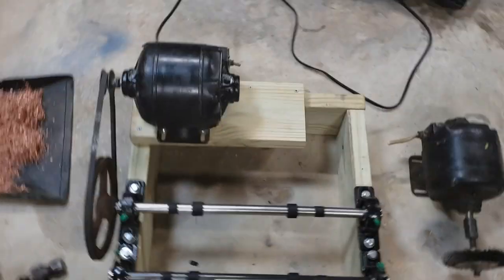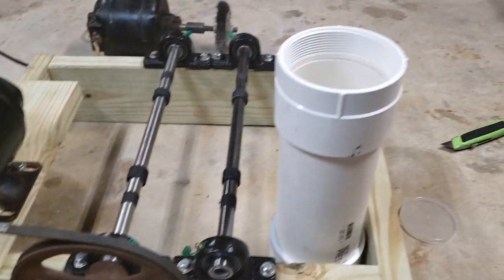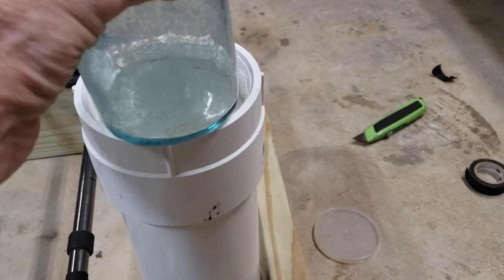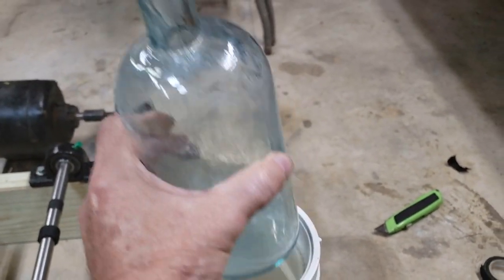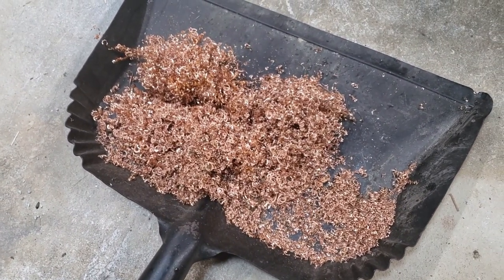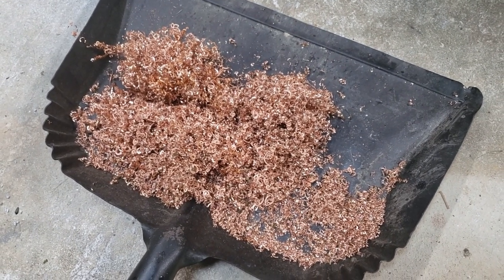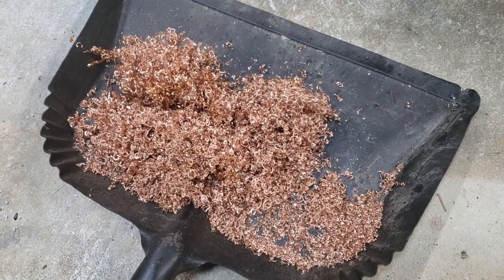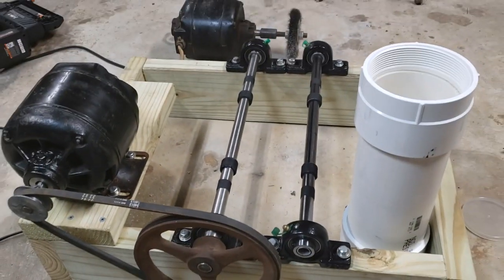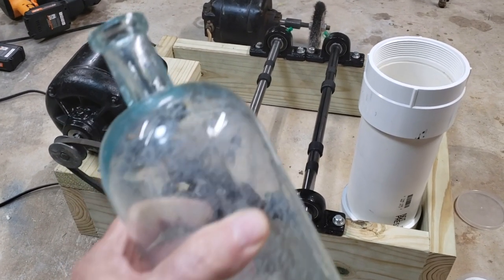What I've done is made myself basically a tumbler. I put the bottle inside here, and inside the bottle I put powdered copper wire and basically Ajax or Comet — something that is slightly abrasive. I'll let this monstrosity run for two to three days and hopefully it'll get rid of all this calcium buildup.